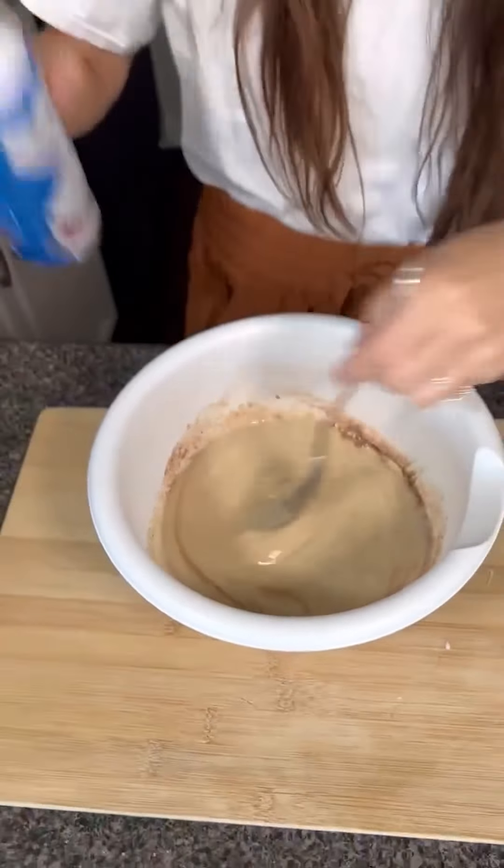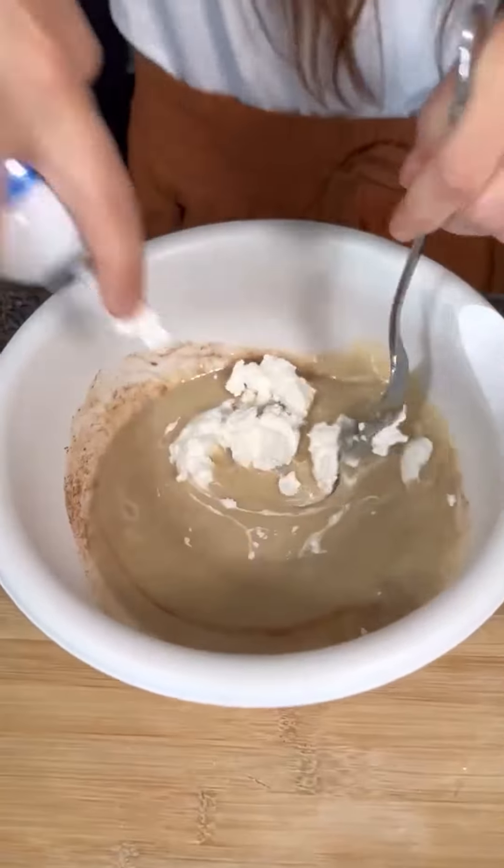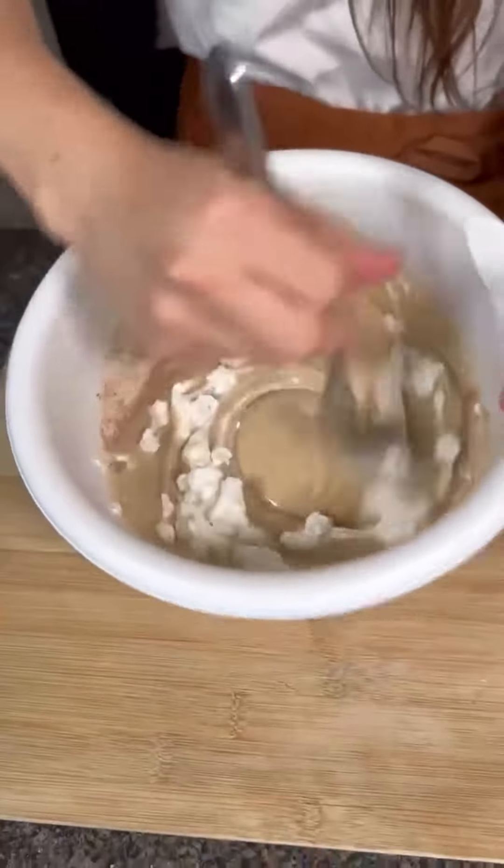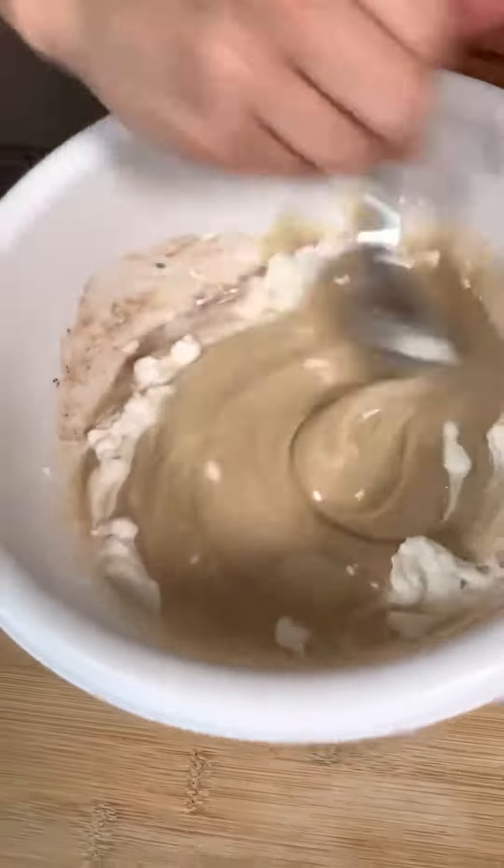I'm going to add a little bit of oil in here — just a little bit — to kind of get a little base-y flavor to it, make it a little sweeter and a little thicker.